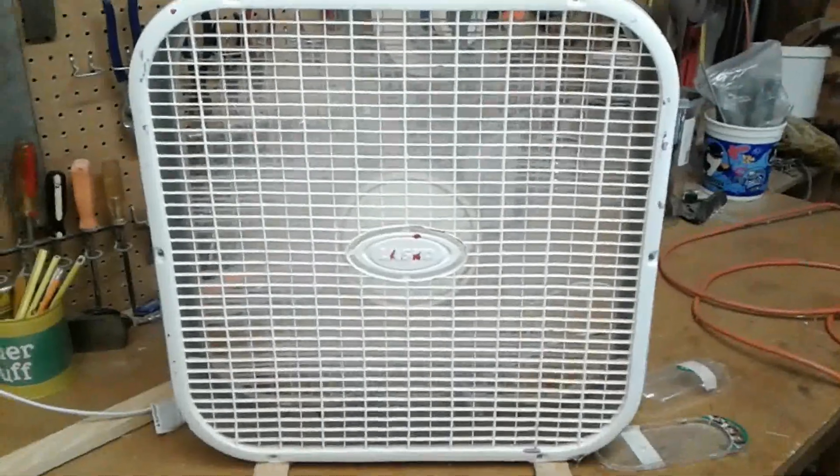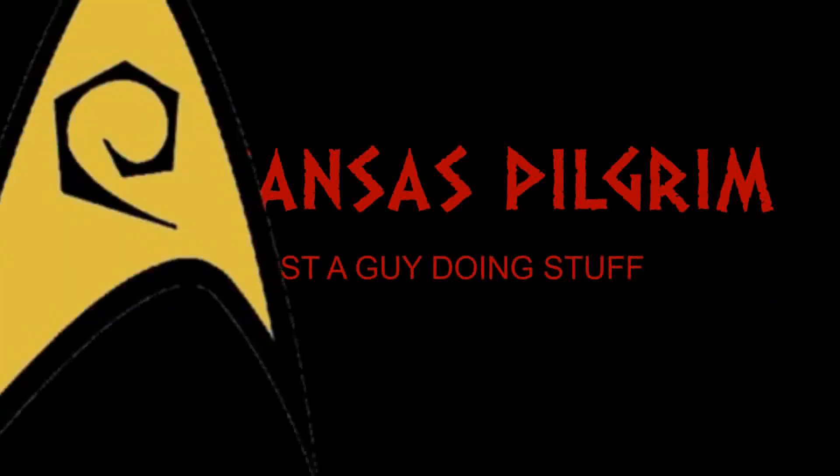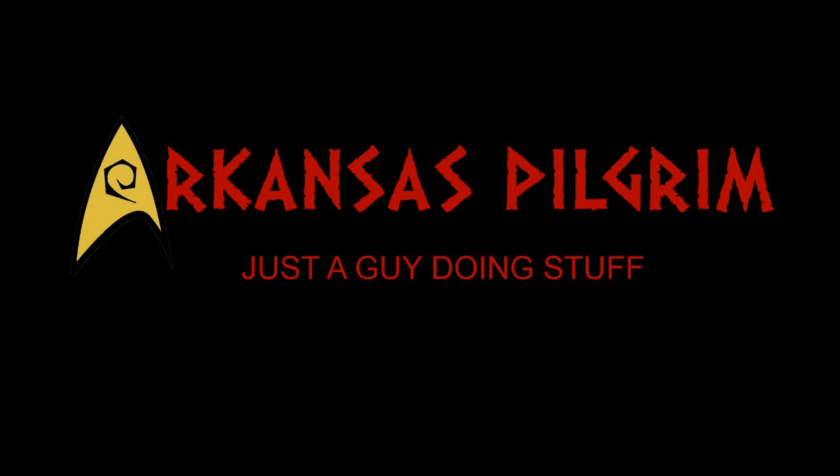Hey, it's that time of year here again. Howdy ho, Arkansas Pilgrim here again. I look kind of sweaty and disgusting, but that's how you're gonna look for anything I'm doing in the shop here for the next couple months. Anyway.